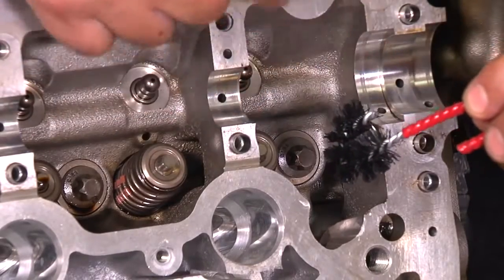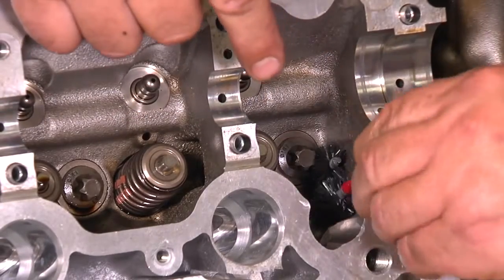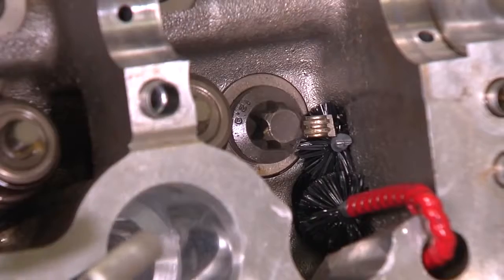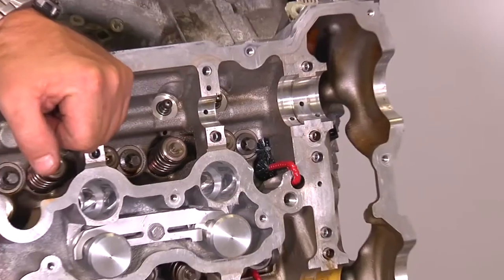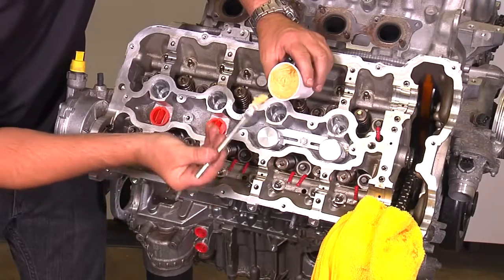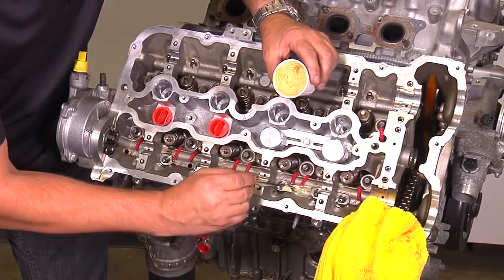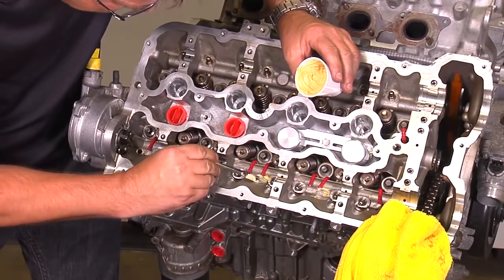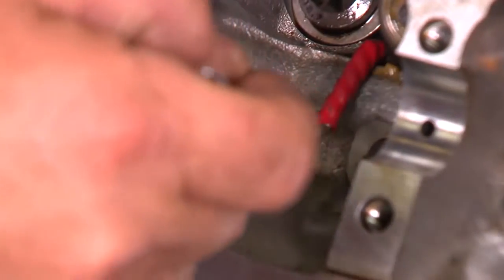Install the U-bend brush in the oil drain hole located by the exhaust cam. Should you accidentally drop a keeper by the brush, don't remove the brush — simply retrieve it with a magnet. There are four oil drain bag holes located right by the lifters; plug those with white lithium grease. Make sure there is no debris in the grease from being around a dirty shop environment. This will prevent the keepers from falling into the oil drain bag holes.